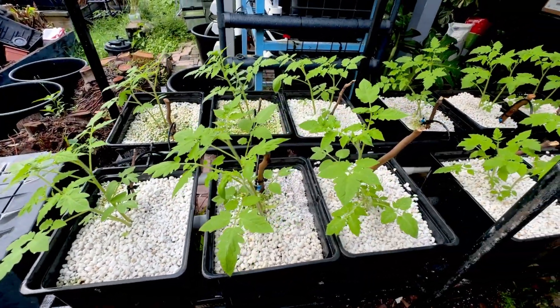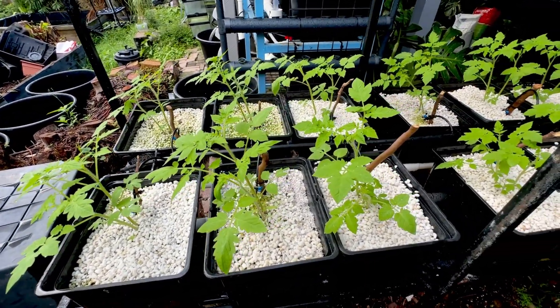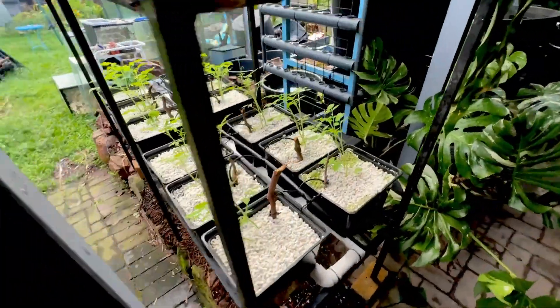If you haven't seen hydroponics and aquaponics before, I'll go through the basics of both in this video. Hydroponics just means using water without fish, and aquaponics means using fish to produce chemical waste to grow your plants.